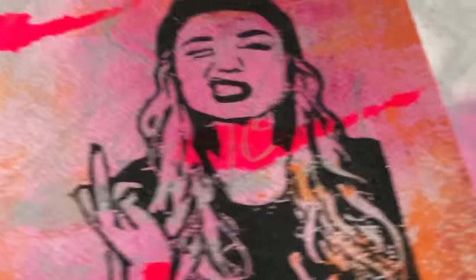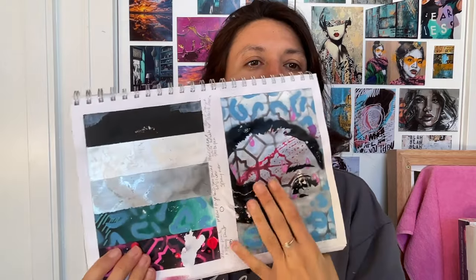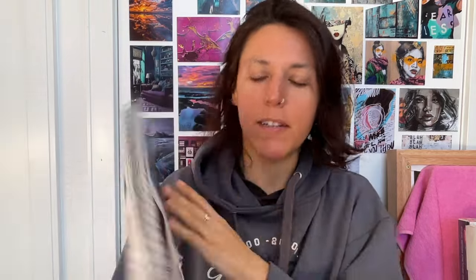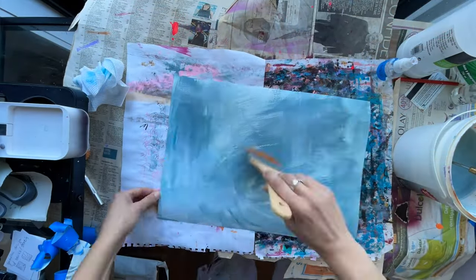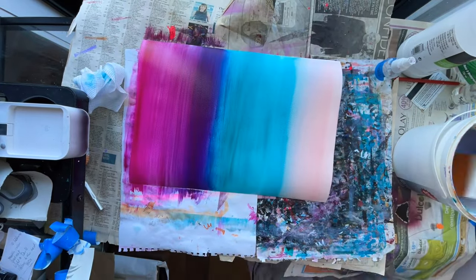It's day two of the 100 painting challenge. Everything went pretty well yesterday. Today's color palette is white, black, silver, blues, and pinks — though it got a little messed up because the spray paint was still sticky when I closed my sketchbook. Here we go starting with the backgrounds, then cutting the larger pieces into smaller ones and putting in the figures.